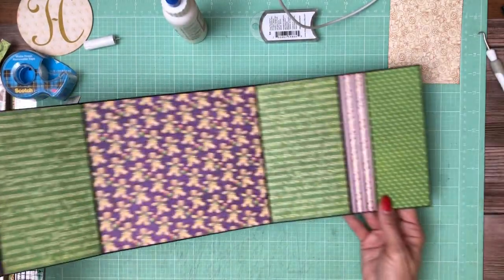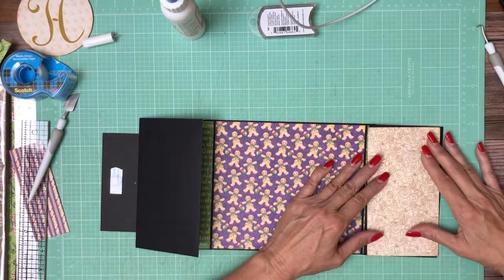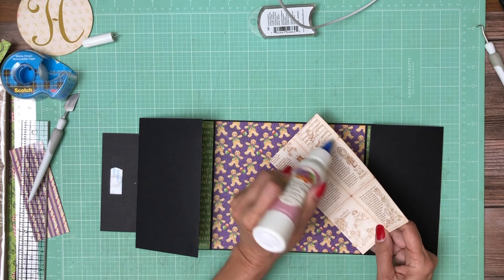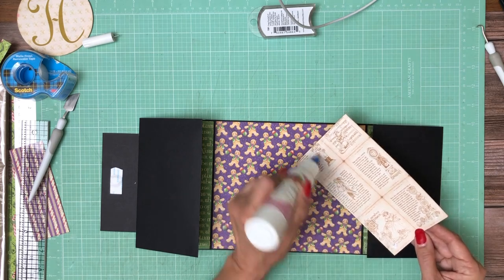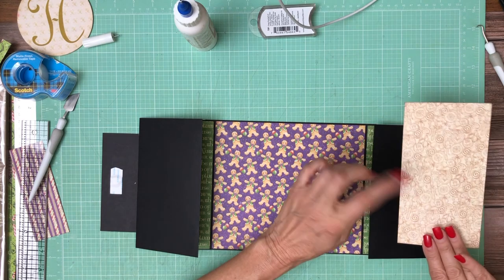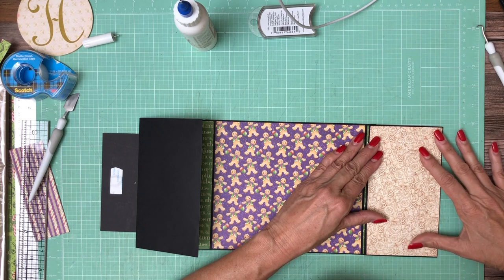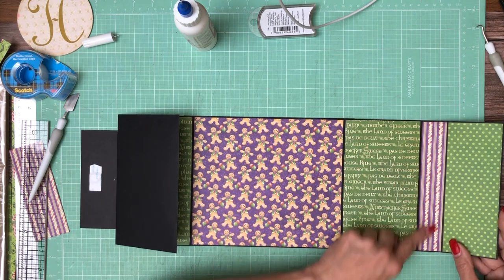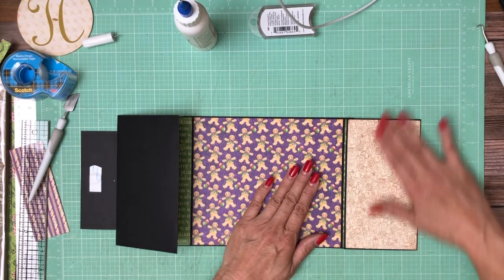There is our spread for page one inside. I've trimmed these out and they're going to go right here — I think it pulls in the tan from here. This is from the 8x8 pack and I chose it because the scales go together. I could have used the larger one but I'm going to save that for a different page. So the only things on the inside from the 12x12 are the polka dots and the candy cane.